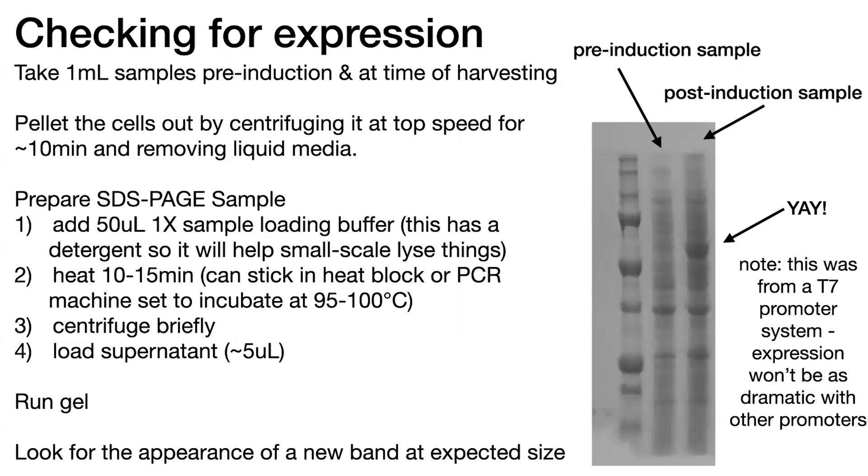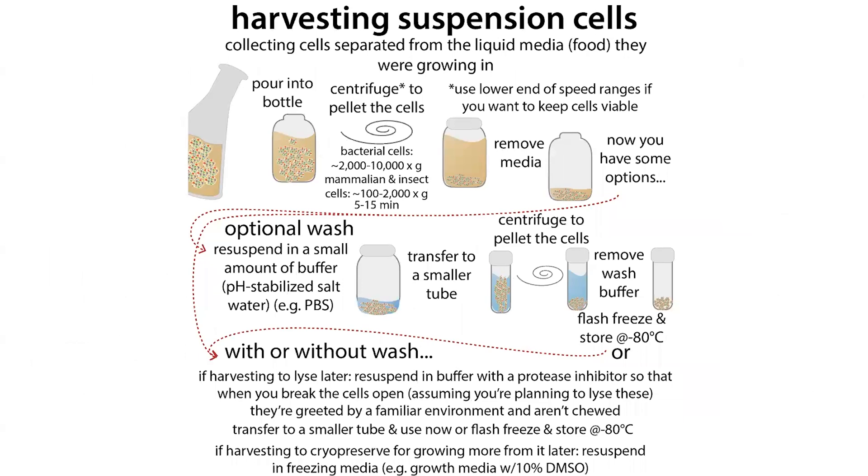In terms of the practicality of running these gels, basically what I do is, before I induce the cells — you should be monitoring the OD over time to know when to induce them — I take a 1mL sample of the culture right before I'm about to induce it. When you induce it, you're also stopping the growth, and I want to make sure I have roughly equal amounts of cells in my pre-induction and post-induction samples. Then I also take a 1mL sample right before I harvest, so right before I spin all those cells down.